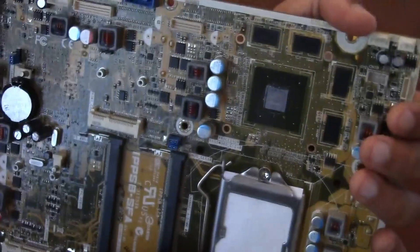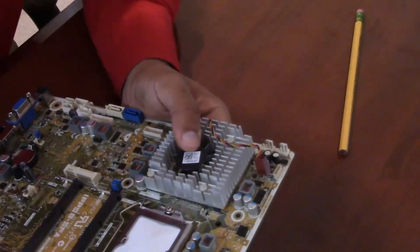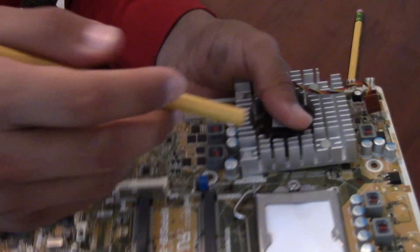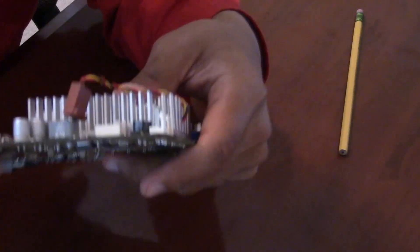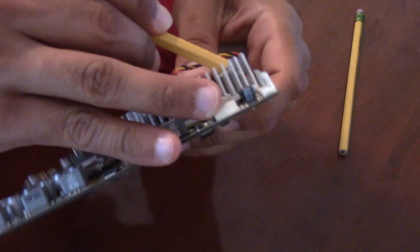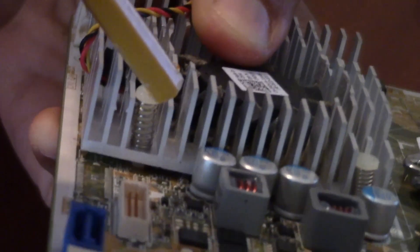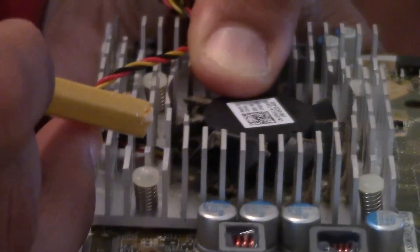Thank you for watching, and hopefully HarshR, this helps you and answers your question. I apologize for not being able to take it out. So to push it back in, we're just going to line that up and press down on the little clips. Push them down until they lock into place. This one right here — push down until it locks into place. There you go.